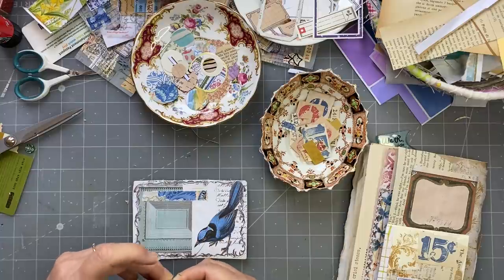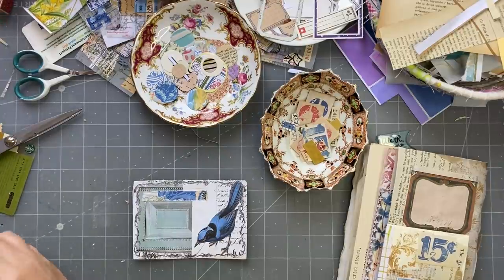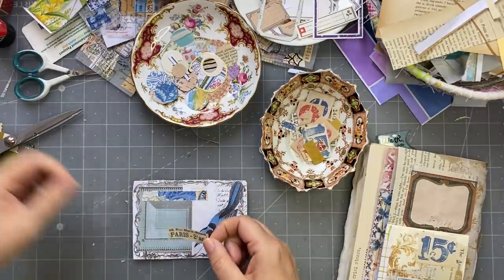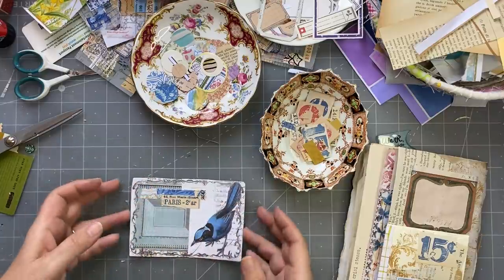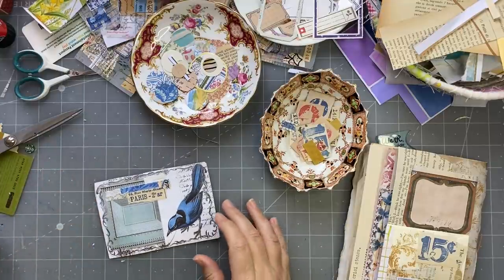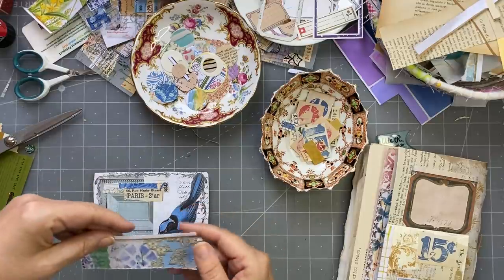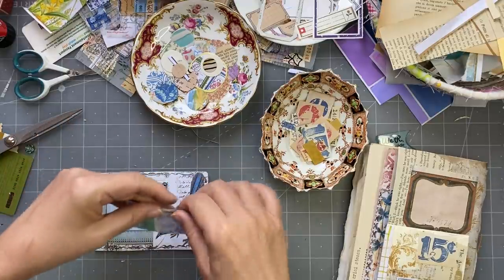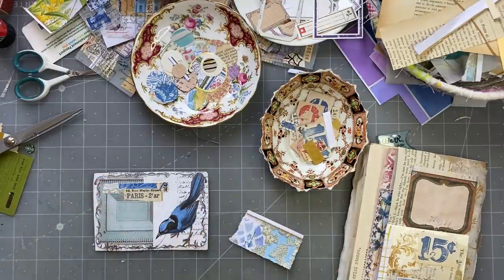I'm just going to tear the bottom of that one off. We are nearly done — nearly done. So that's the little journal card, but it does need something. It needs a tab. Oh, that'll make a nice tab — let's just tear it and fold it in half and stick that on. Sometimes I just like doing that sort of tab rather than a more regular shaped, punched one.